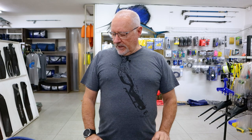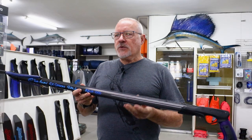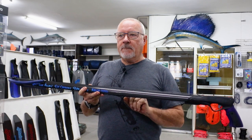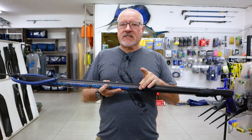Hi guys, welcome to another video on our guns. Today we're going to discuss our carbon version. The only difference between the carbon and the aluminium — you would have seen us doing tests on the carbon barrel compared to aluminium — is that the carbon is lighter and stiffer.